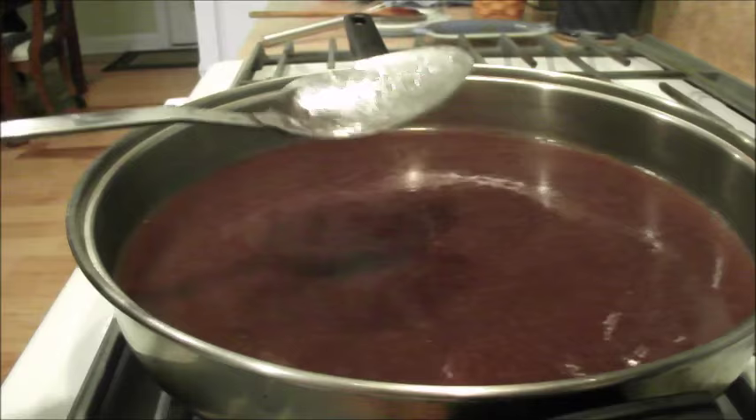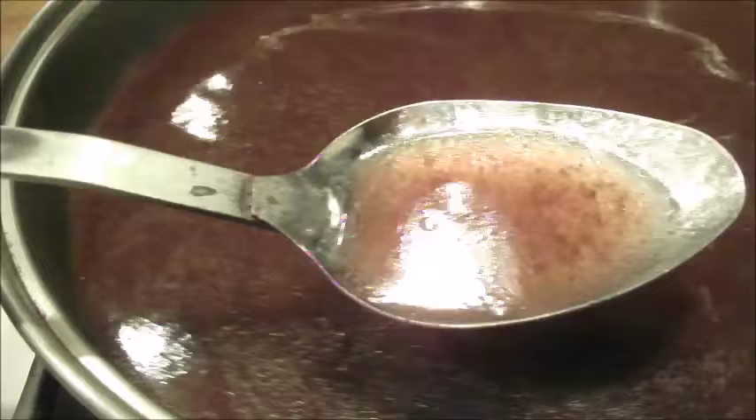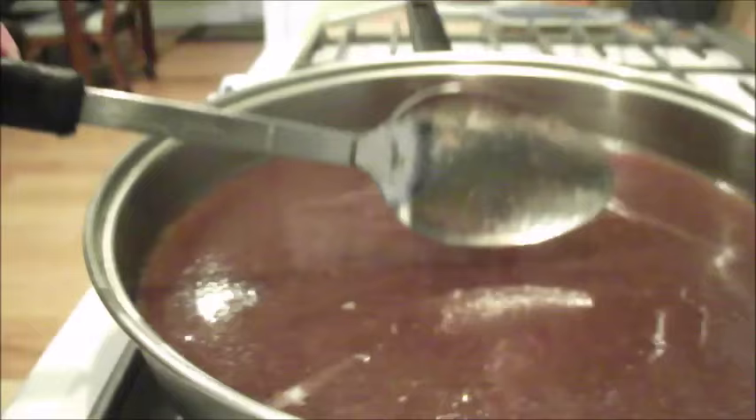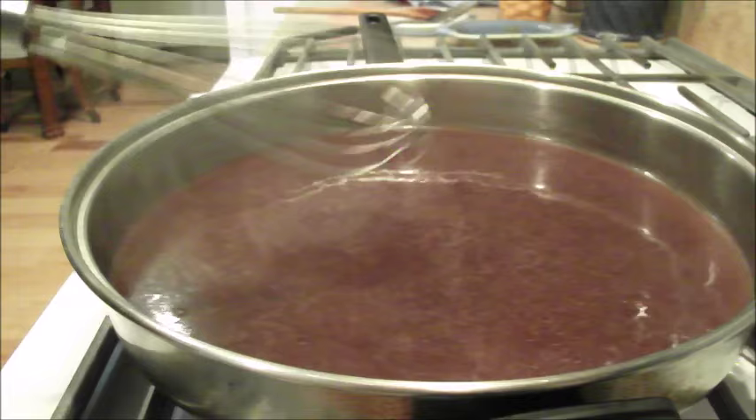When people tell you that you cannot make a good gravy if you cooked a roast or a pork roast in your crock pot, they're wrong — because you're still getting all the flavor from that roast. You can make a great gravy from a crock pot roast. What you can't do is add your flour and water right now because it's going to be lumpy if this isn't boiling enough.